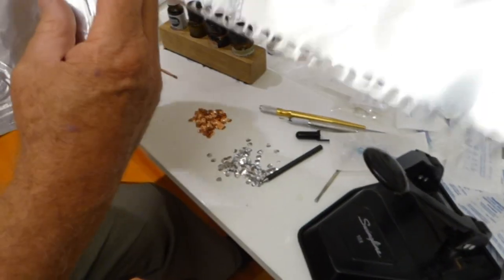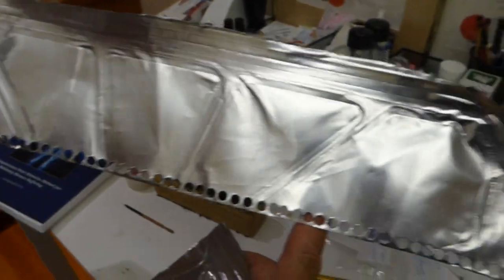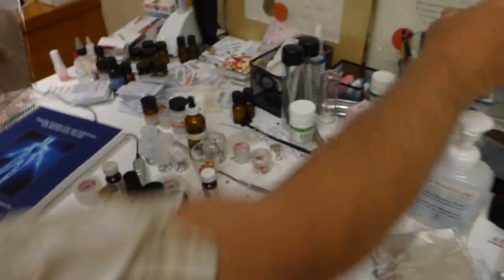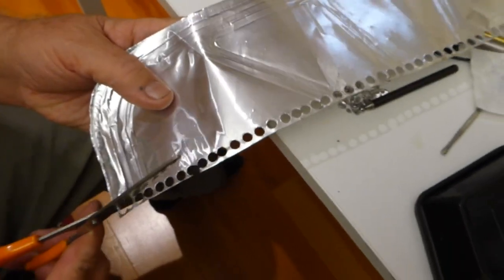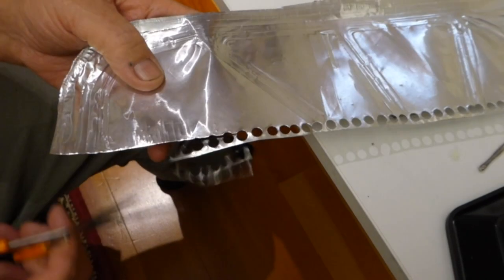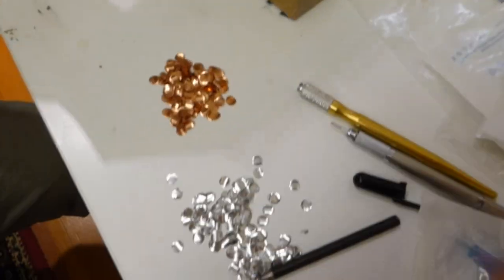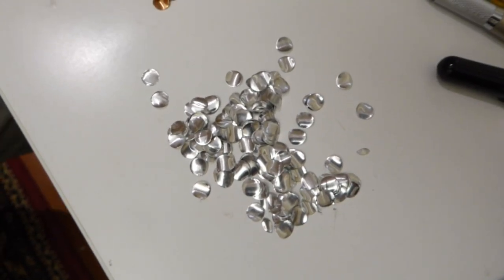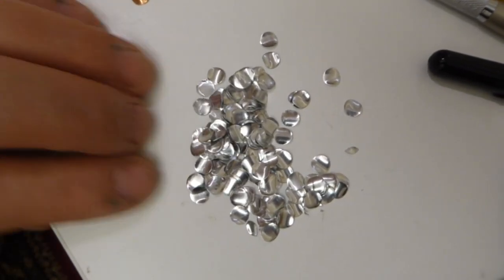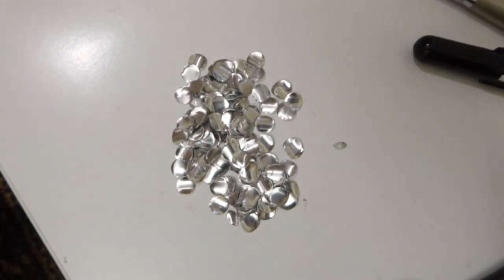Sometimes I get a nice long piece, so I'll just whip along and get that entire row done. Then I simply take a pair of scissors and cut off the excess. Then I start fresh and do it again. And this is the end product — beautiful aluminum electrodes, which work very well for bioelectrode therapy.